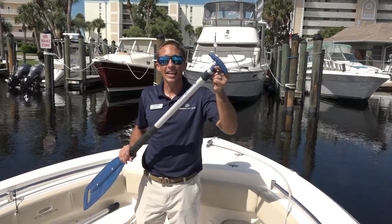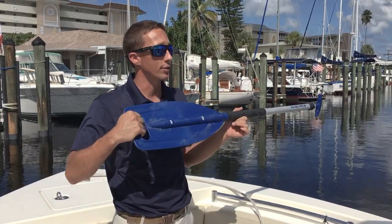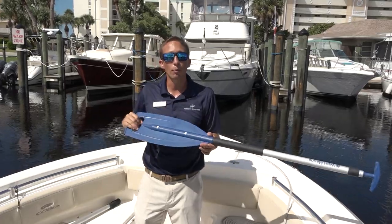You can use the T-handle as your hook, and the paddle has a grip so you can use it to help somebody over, or hook onto a cleat and pull the boat close.